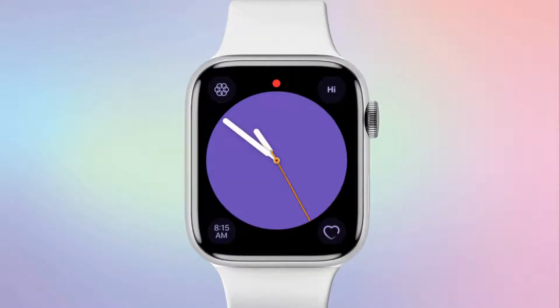Then, tap 'Set as Current Watch Face.' And when you open your watch, you'll see the Hi Hello complication right on the watch face.